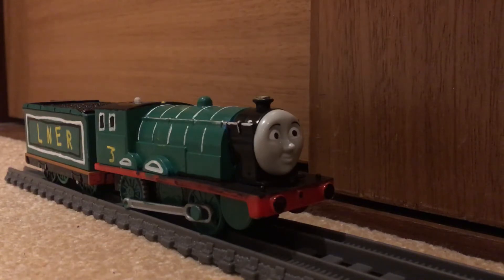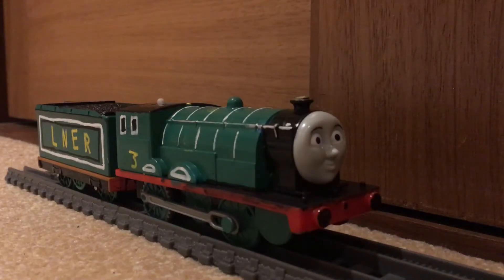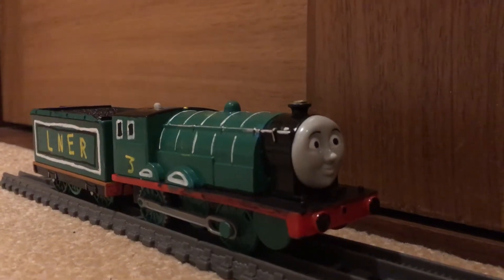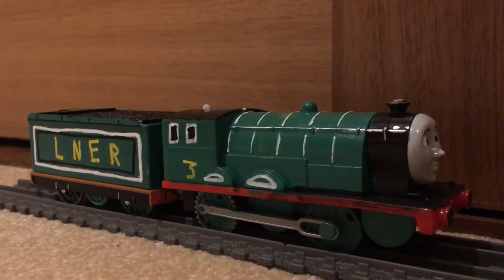Hello, this is Gonga4401 with a showcase of my finished 98462, or Alfred Lone B12, custom trackmaster model. I made him out of a trackmaster Edward with a Tomy playrail Emily tender.